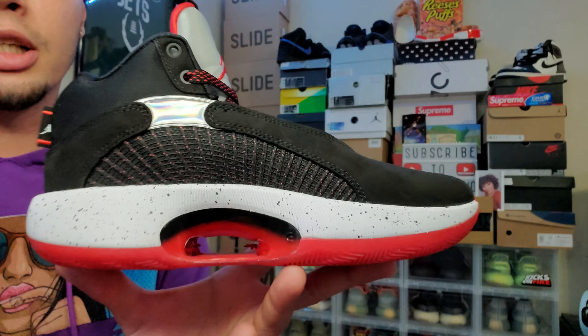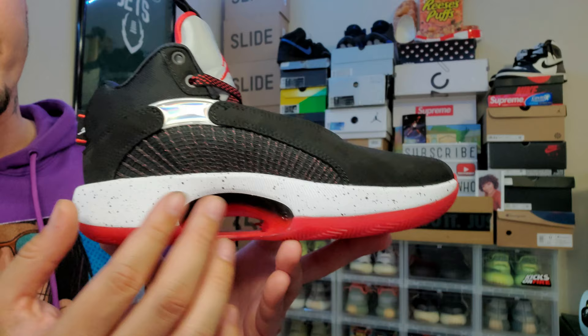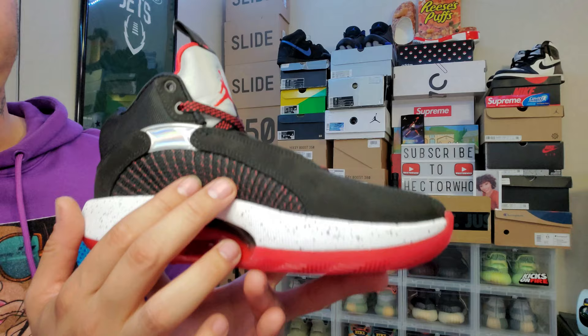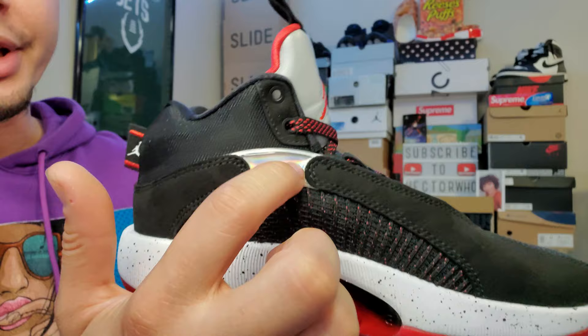Coming to the inside of the sneaker, you have the same white midsole with paint splatters and the same plastic piece, though it's a little smaller on this end — black transitioning into red. You've got the same netting material from the other side, and the holographic tab right here, which is honestly my favorite part of the sneaker.